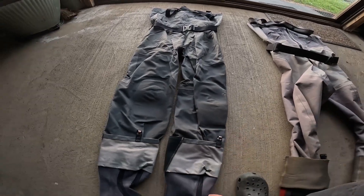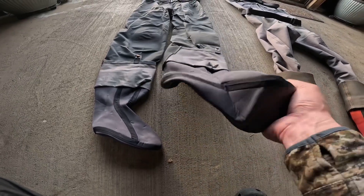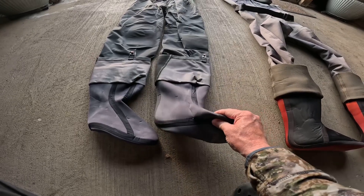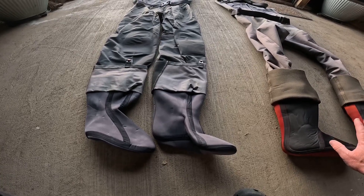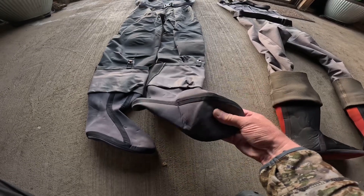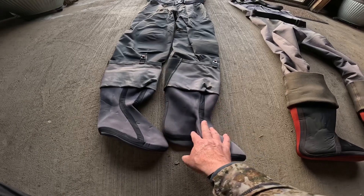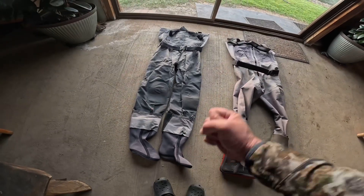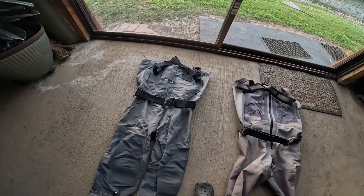Otherwise these waders are fine. I do use these clips on the gaiters to clip into my boots. One definite benefit of the Orvis Pro is the foot box — the neoprene foot area is larger. It's much tighter on the Sims G4 Zip, so I find it much easier to fit a couple of pairs of socks inside and still be able to pull them off by the toes. I did use the knee pads a little bit, but I wouldn't buy them just for the knee pads.